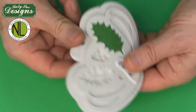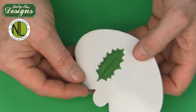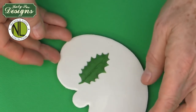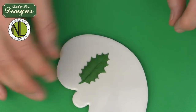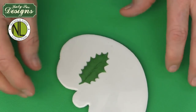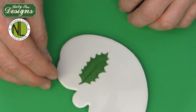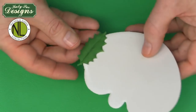Then simply flex your mold and out comes your beautiful holly leaf. These can be dried on a crepe foam former, aluminum foil scrunched up, or used flat. When doing things like a wreath, I'd make about 12 holly leaves, dust them, then assemble them while still a little soft so they form into a natural shape. That's how to make the basic holly leaf.